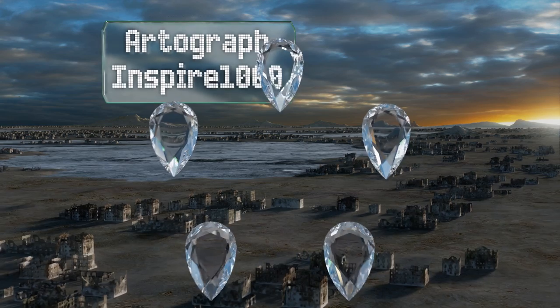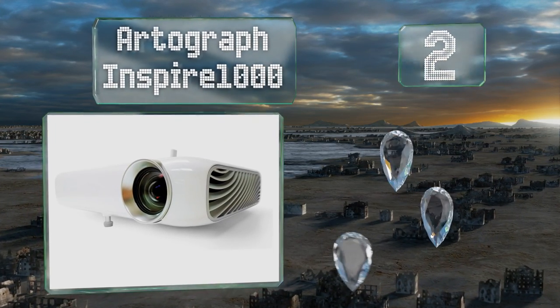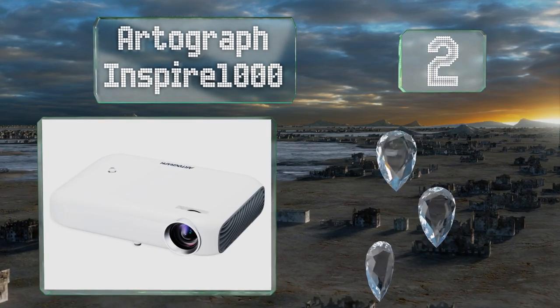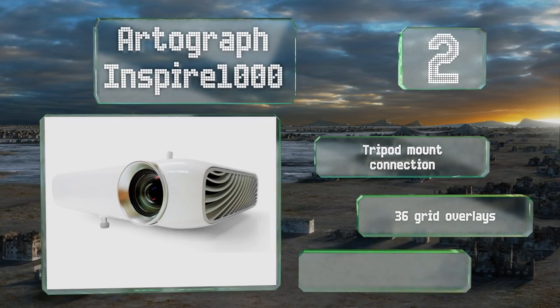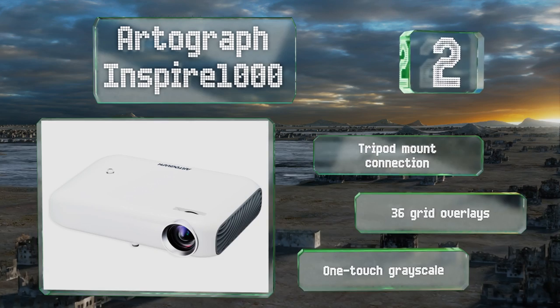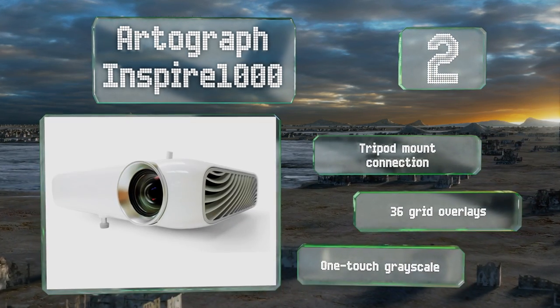At number two, for professional portrait work, the Artograph Inspire 1000 can be a useful tool. It's compatible with several digital formats including JPEG, PNG, and PDF, so you can take any photograph and project it onto your canvas with ease, resulting in a perfectly accurate likeness. It comes with a tripod mount connection, 36 grid overlays, and a one-touch grayscale.